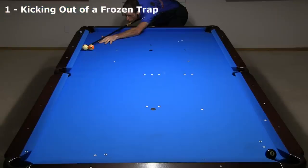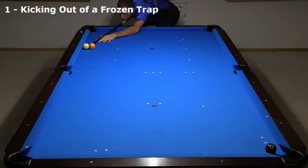At a more shallow angle, it is even easier to clear the obstacle. But here, backspin is required to bend the cue ball to the target.